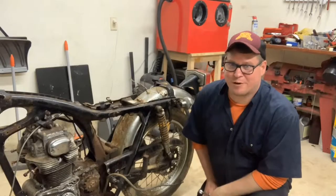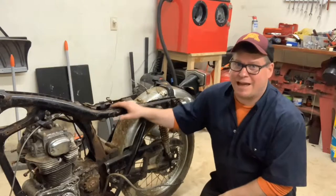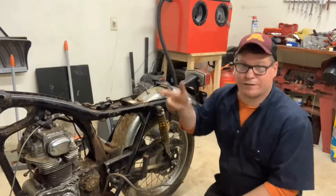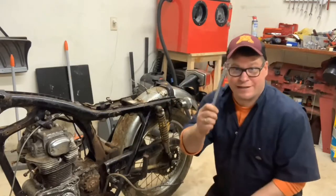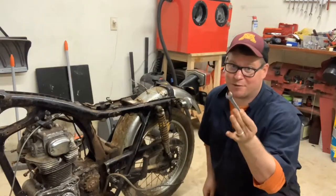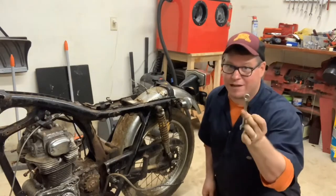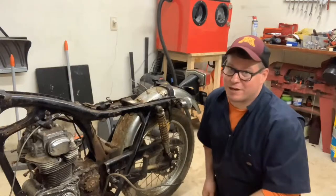Hey guys, B.B. Mattson here. We're going to continue work on the 1972 CL350. This time, we're going to get the fenders off — the rear fender and the front fender. To do that, all you're going to need is a 17-millimeter wrench and your trusty 10-millimeter wrench. You're going to need that 10-millimeter all the time when working on these vintage Honda motorcycles. Let's get to it. This should be a quick one.